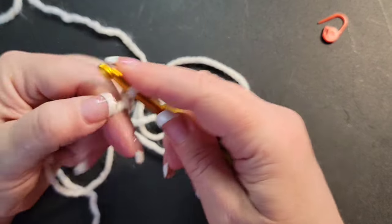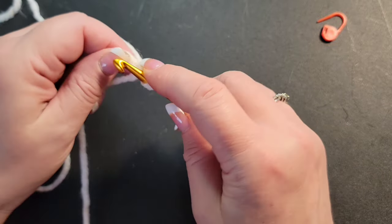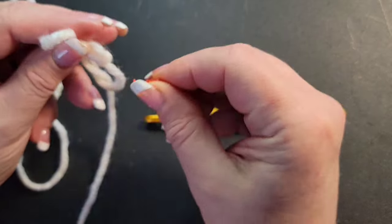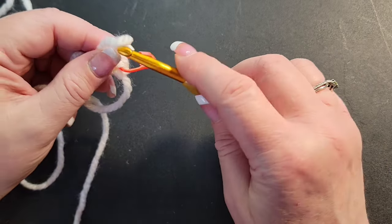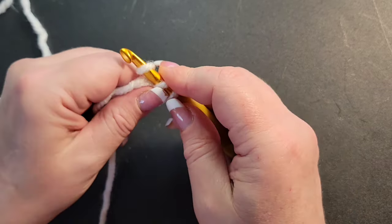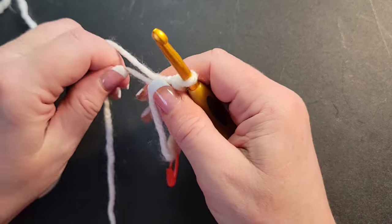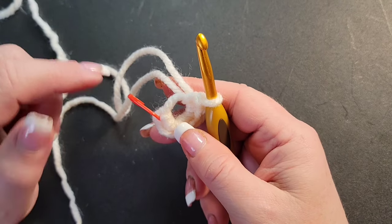In the magic ring you always chain one to hold it — this chain one is not going to be counted as a stitch at all. I want you to put in six single crochets. After I put in my second one, I'm already taking my stitch marker and marking my first stitch. If you can read your stitches without any issues, please do what's best for you — I personally need the marker, it's just how I work.